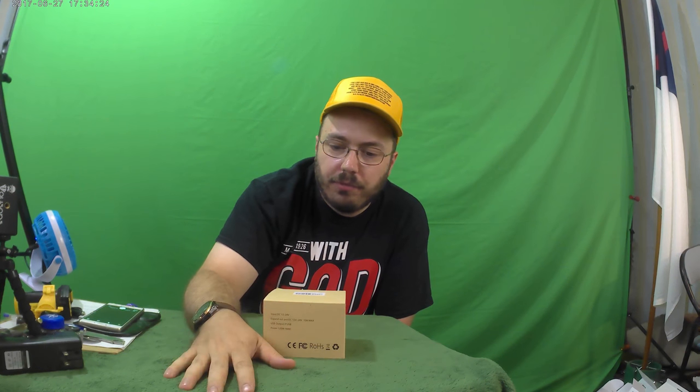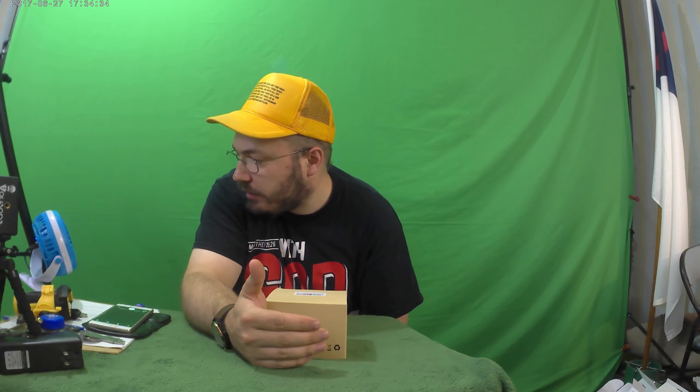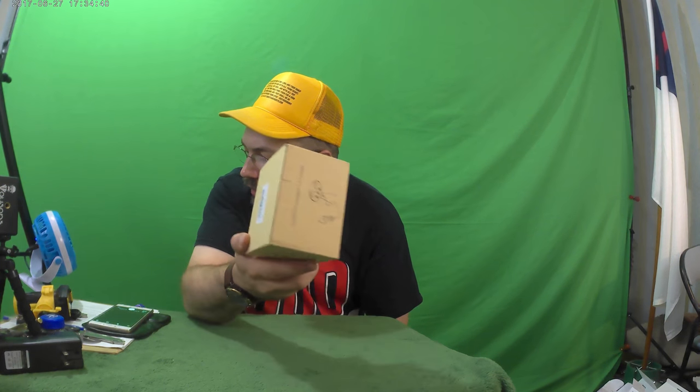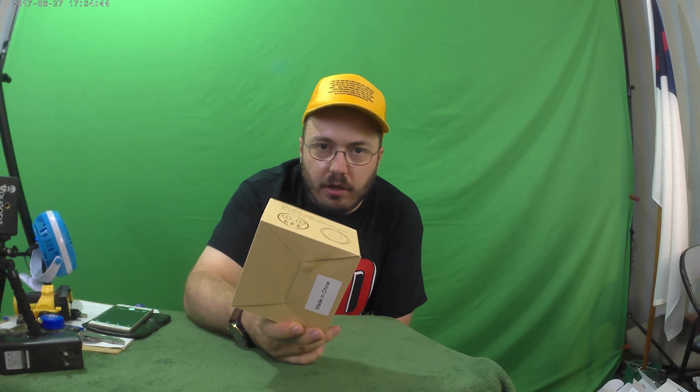Hello, ladies and gentlemen. You're watching another epic, amazing episode of the Unboxing Authority. And on this episode, we have for you the Fantastic Style Cup Holder Intelligent Car Charger 3 USB Ports with 2-socket cigarette lighter car cup charger. Only $17.99 on Amazon.com.